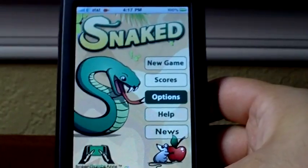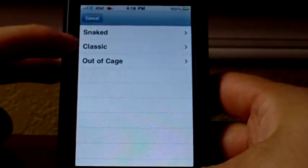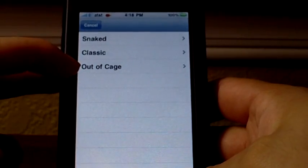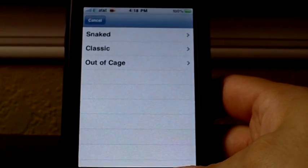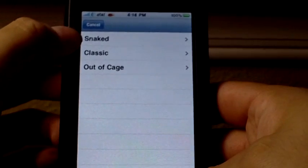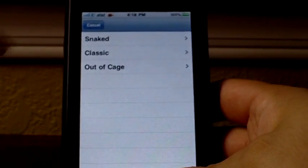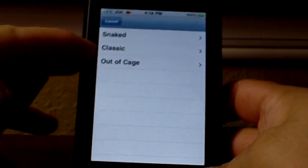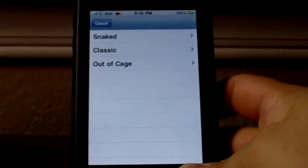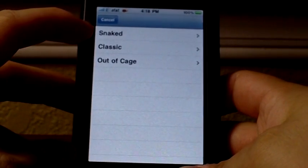Options is where you can change various things. You can change your game from Snaked, Classic, and Out of the Cage — so these are the three game modes. Usually in a snake game you just have your snake running around and you have one sort of object that you're going for, and that's what Classic mode does — you just have one apple to shoot for. In Snaked mode, you have three different objects.